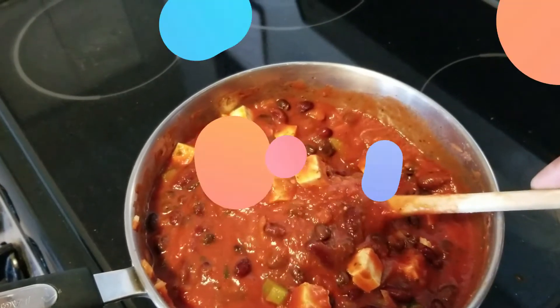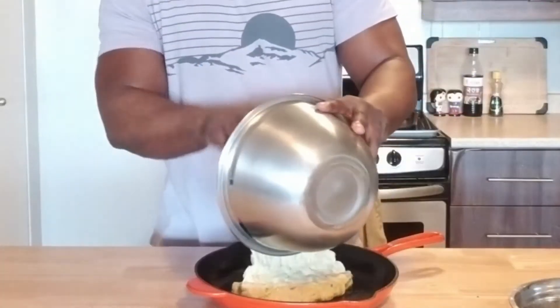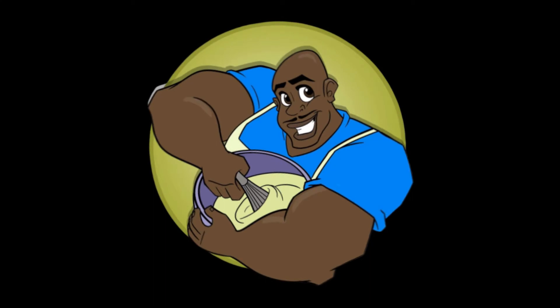What's up everybody? Today I'll be your mixologist. I'm Andre. This is Edible Fitness, the fitness that you can eat, and we are making mocktails.